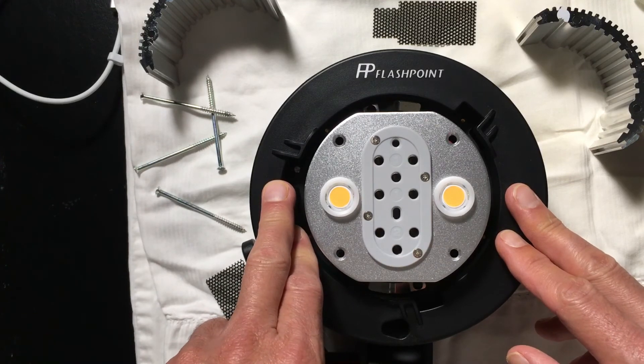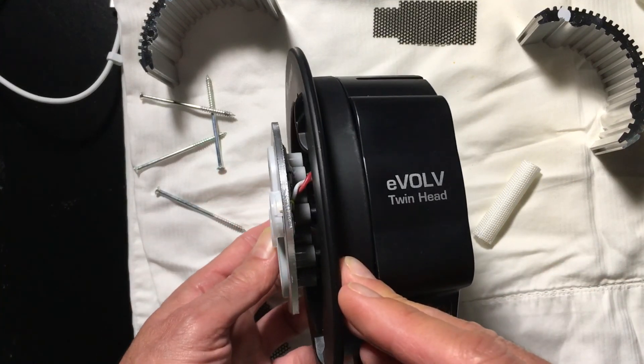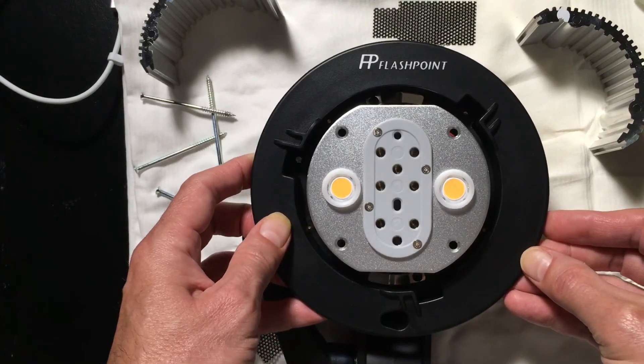Thank you all very much for watching. This is Jeff Wright, the Prototographer, with some interesting news and an update on the Flashpoint Evolve Twin Head Adapter. Later guys.